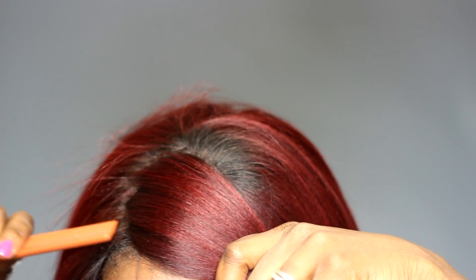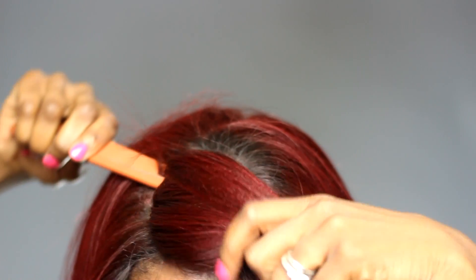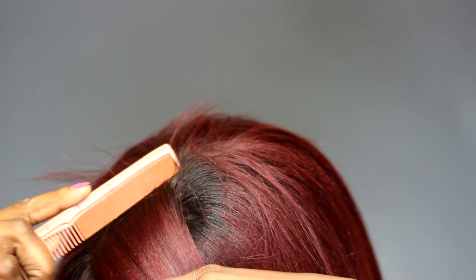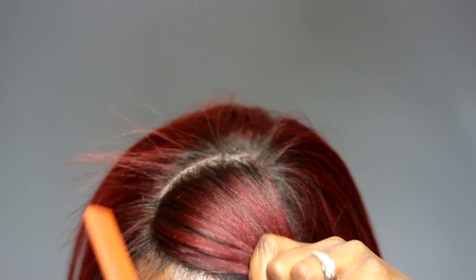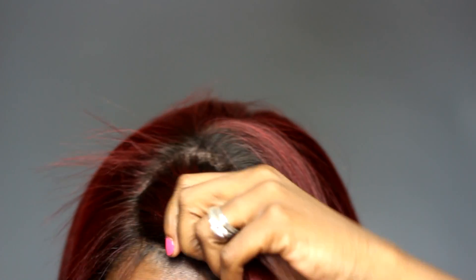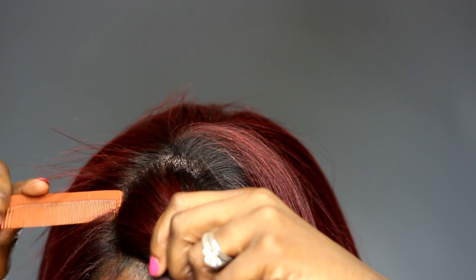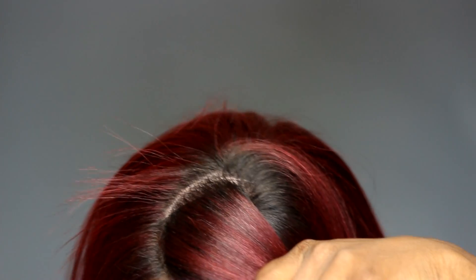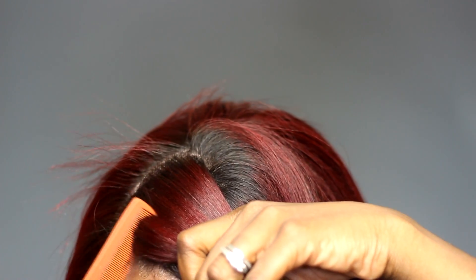As you can see, the hair has been trained to go in the middle. So what I'm going to do is go through it, part it off to the side, and then I'm going to heat up my pressing iron. Then we're just going to press the stuff right on over to the side, and it will remain over there without me having to put any kind of product on it.